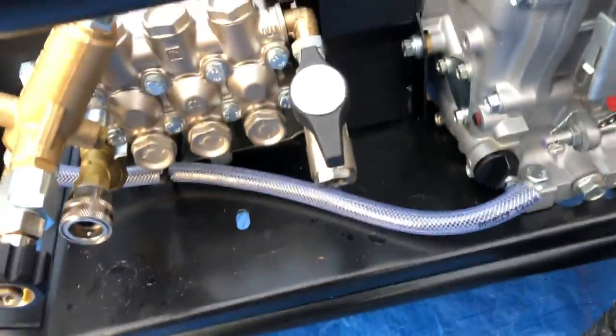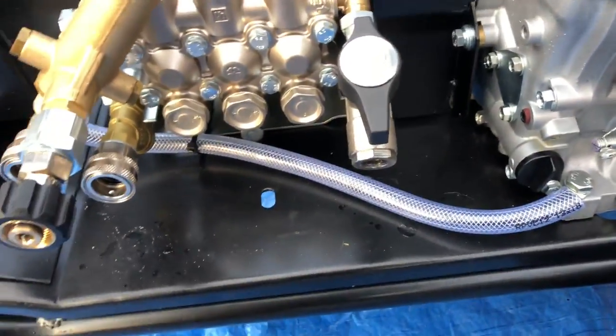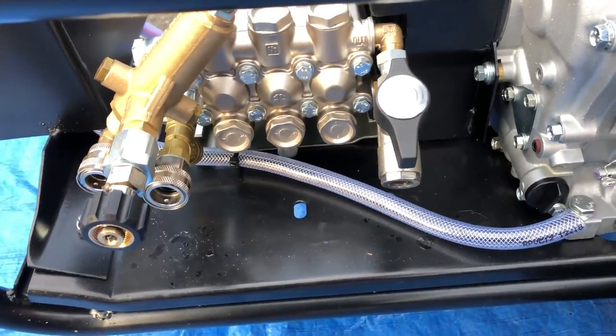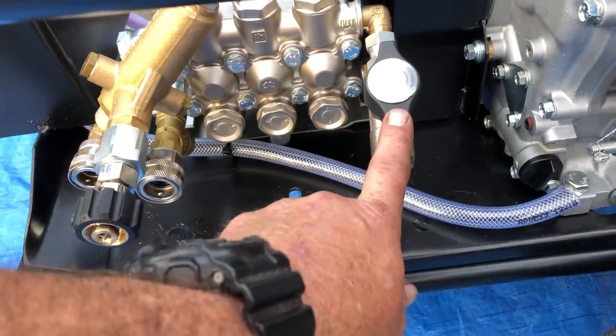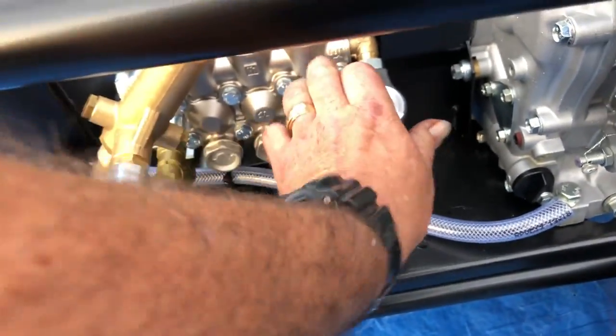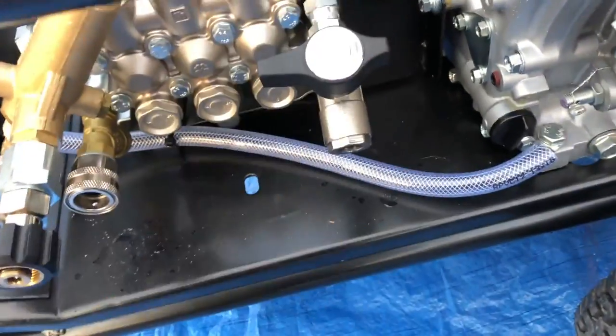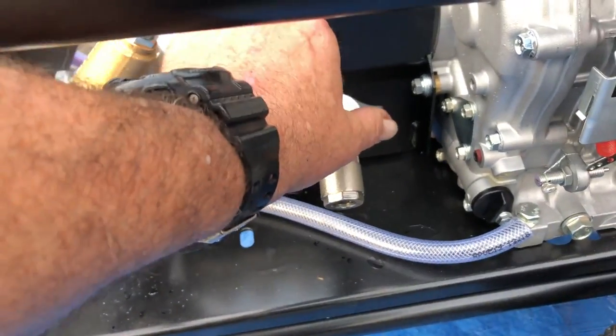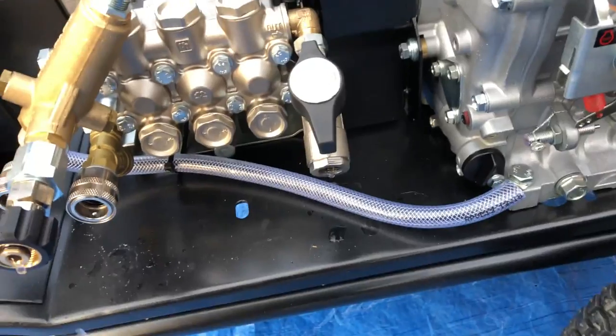When you finish with the machine, this ball valve here should be in this open position every time — it takes all the strain off the system and also provides frost protection. Once you've primed the machine and the water's coming out at full pelt, you close it and run the machine. But as soon as you stop, always get into a routine of opening that ball valve.